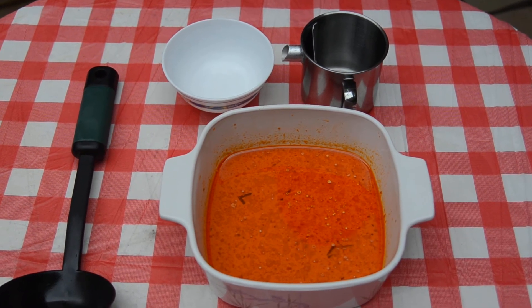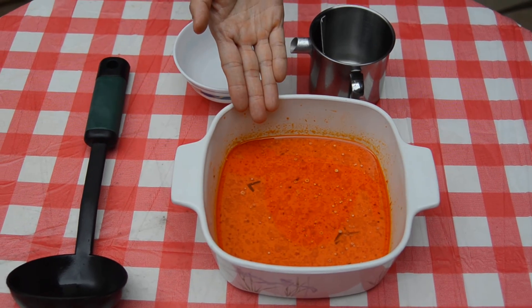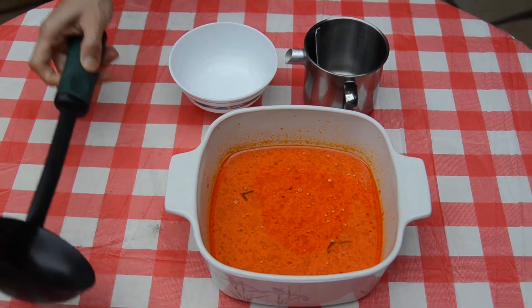Now, let me give you a demonstration. This is a pot of laksa gravy with a layer of oil. First, scoop the oily gravy into the collecting compartment.